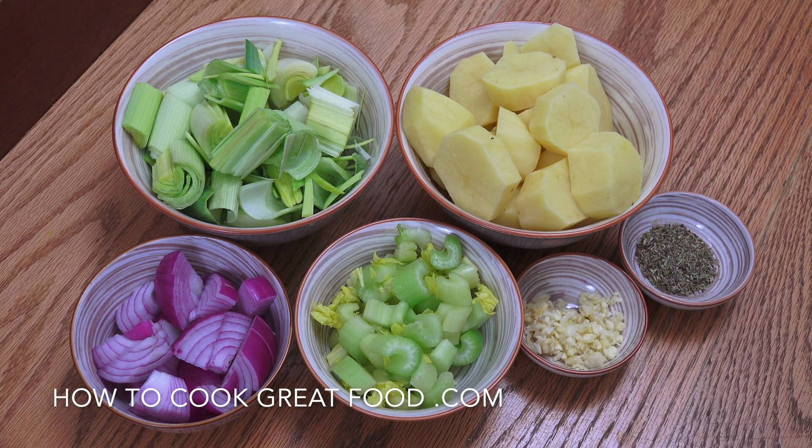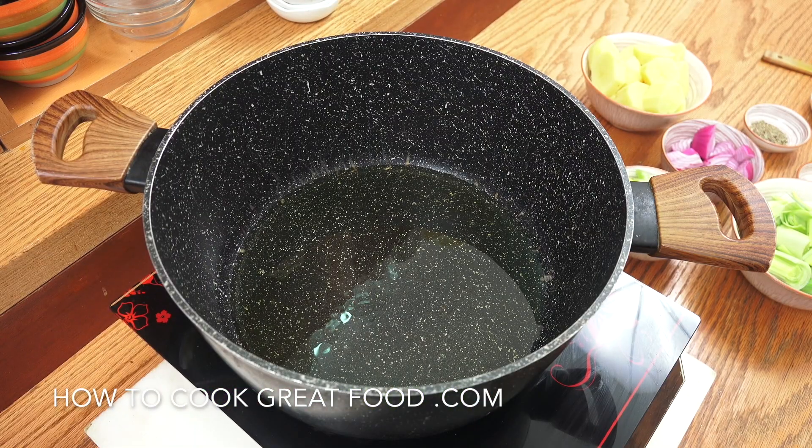Otherwise you'll get mud, grit, and bits you don't want in there. We're going to start this off with some oil — you could use butter if you want. Add salt and pepper, and I'm going to be adding water today, not a stock. Let's get moving — you'll need a large pot.